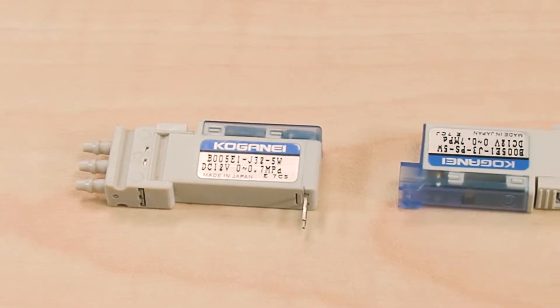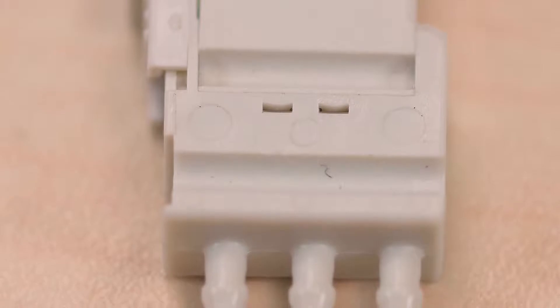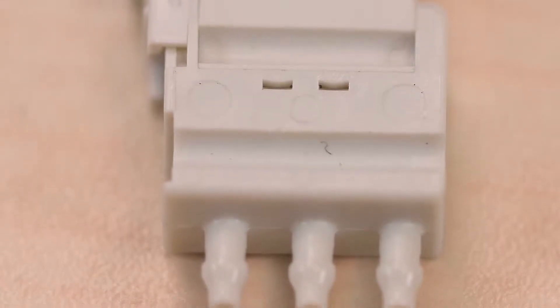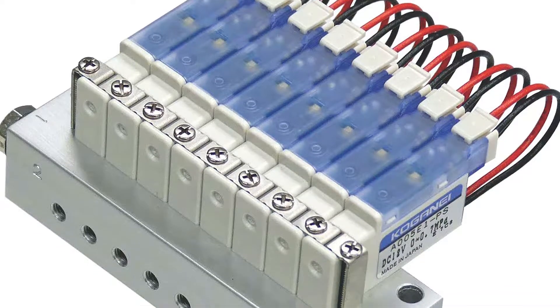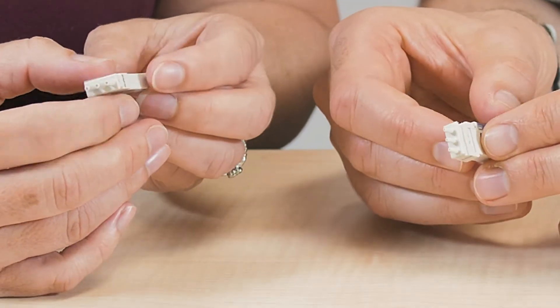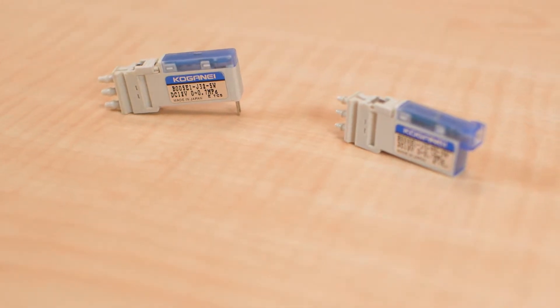We have two styles available with either connector or pin types of wiring specifications. They can be mounted in two orientations: base piping or split type manifold to match piping direction. The split type manifold allows you to make changes to your overall manifold assembly quickly and efficiently.